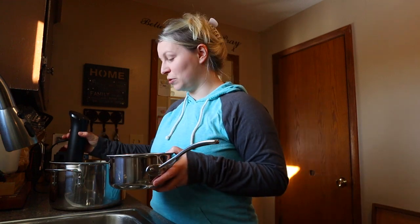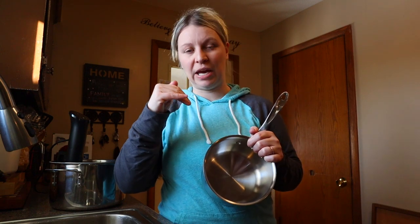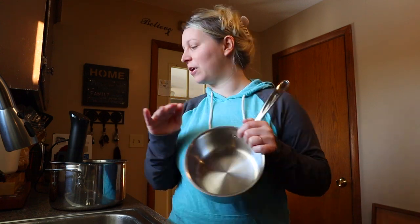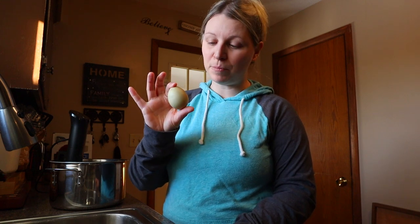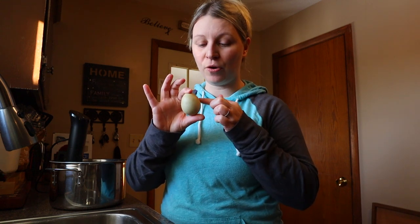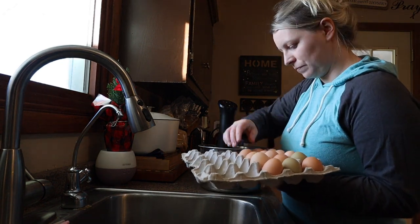The ideal temperature we want these eggs at is between 138 and 140 degrees Fahrenheit. Even if you normally use Celsius, I'd say consider using Fahrenheit for this because you get one more degree to play with. A large egg needs to stay at this temperature for three minutes to fully pasteurize the inside of the yolk. A jumbo egg is going to need to stay at this temperature for five minutes.